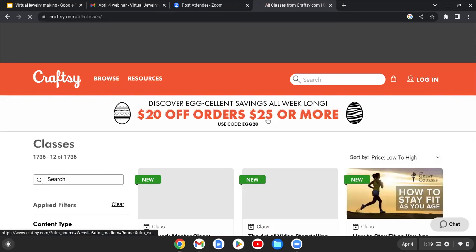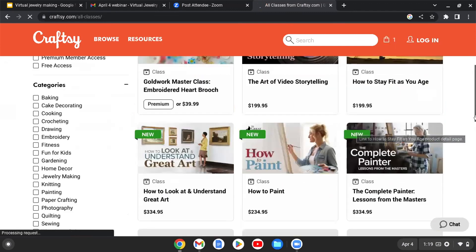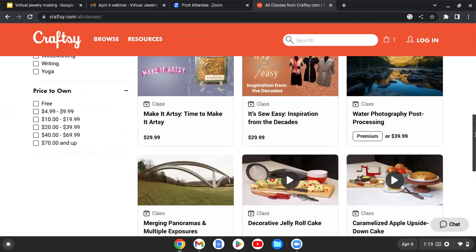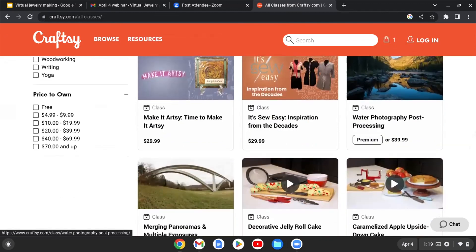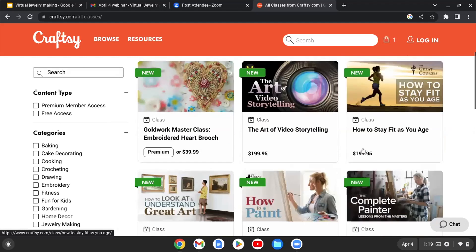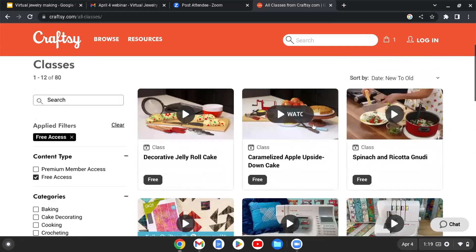On the actual Craftsy website, you can browse different lessons with prices shown upfront, which is very helpful. Some lessons are only offered with a premium account, but some lessons you can buy individually — and there are free ones as well. To filter for free content, you enable 'free access' and it will automatically update the results without needing to refresh. You can then click 'show more' to see all available free lessons, and additionally limit results to a specific topic.